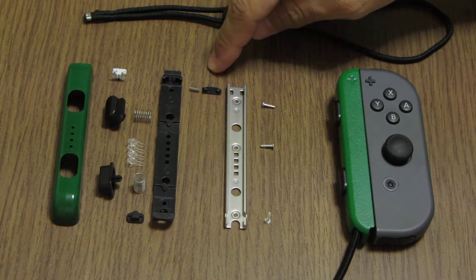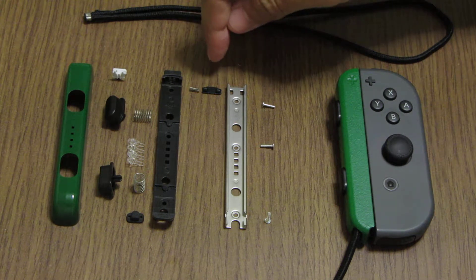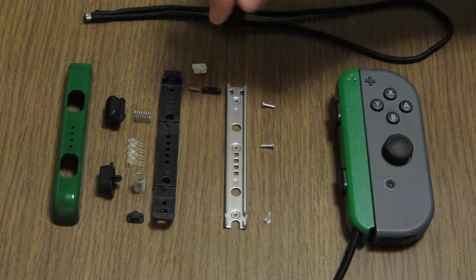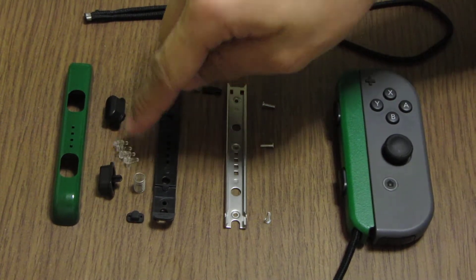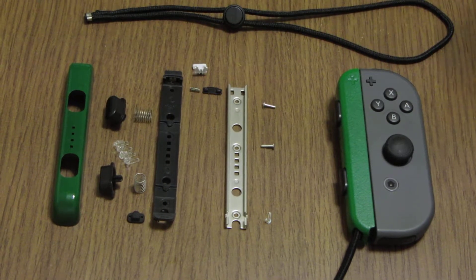There's the lock and the lock mechanism — three parts. There's a little spring, there's the lighting piece, a little rubber. It's just open, showing the inside.